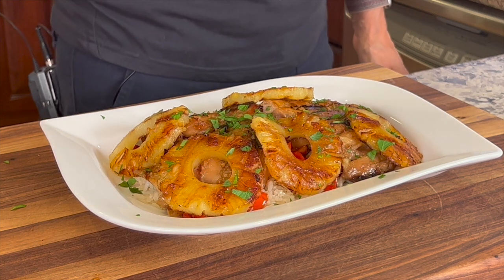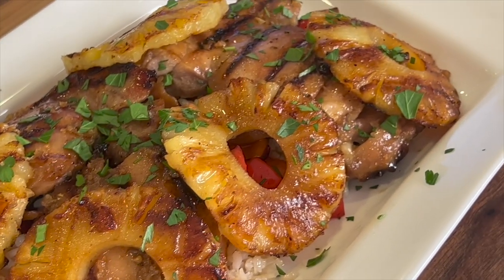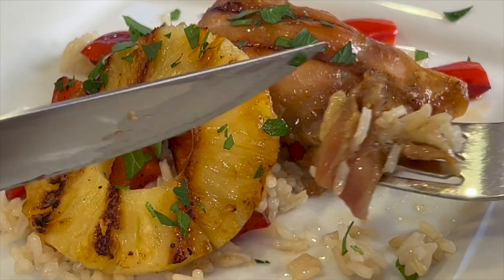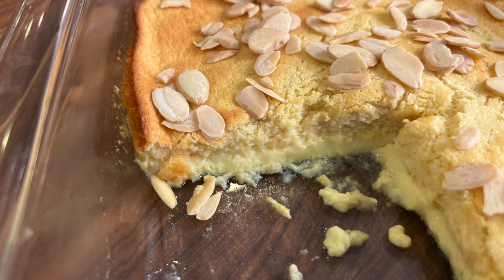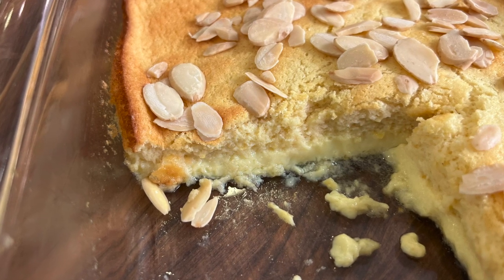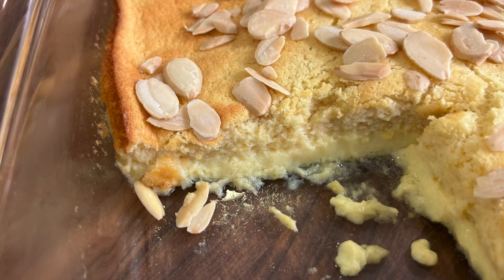Finish it off with some freshly chopped parsley — or cilantro if you prefer. The flavors in this are so delicious: a little sweet, a little tangy, there's a little bit of soy flavor in this. It's really wonderful. I think you need a little dessert to go along with your Hawaiian chicken — a lemon pudding cake would be the perfect finish. Click the link on the screen and it'll take you right to the recipe.